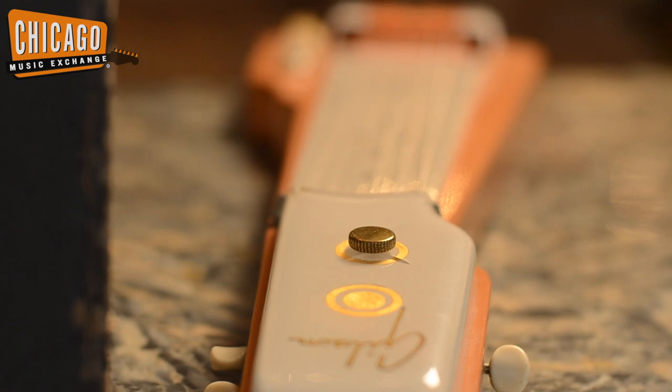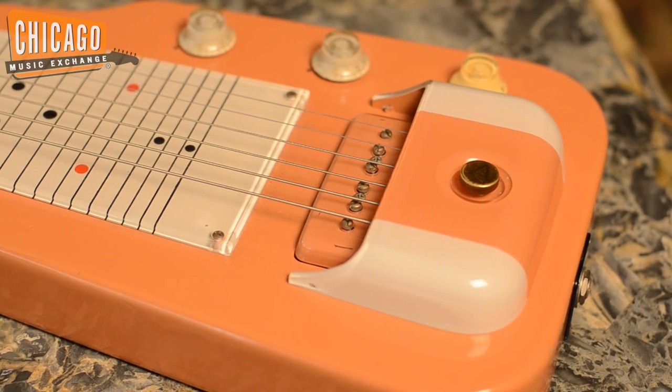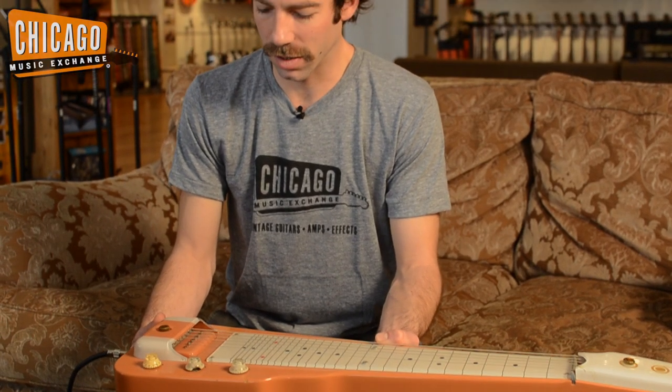This is a 1956 Gibson BR-6 lap steel in a beautiful — I think it's called Bittersweet — is the color. It's kind of a coral looking thing.